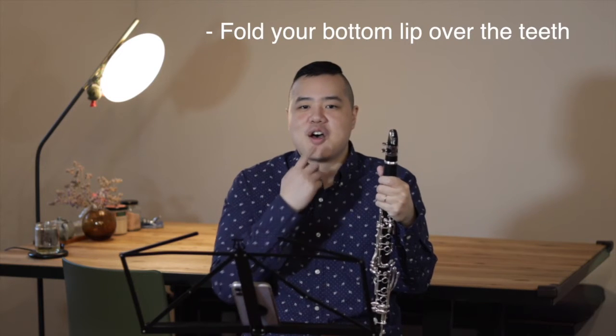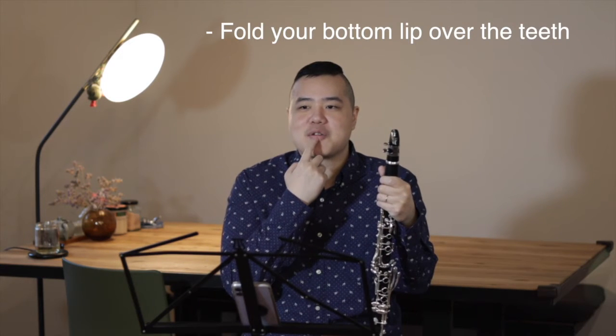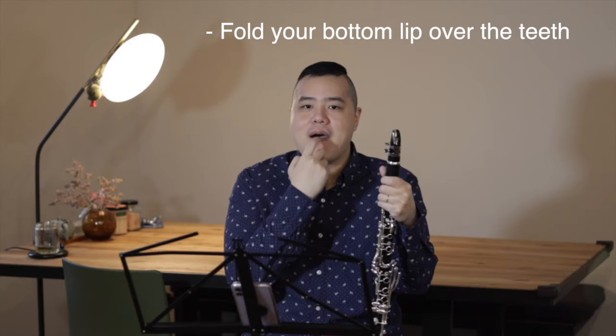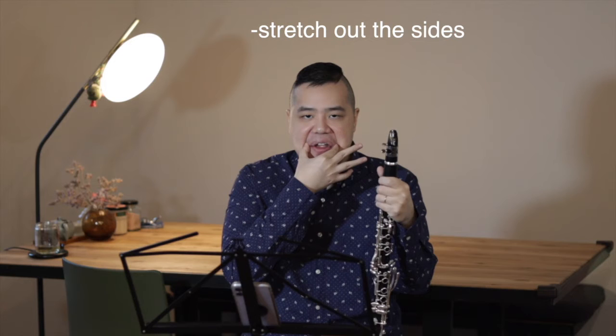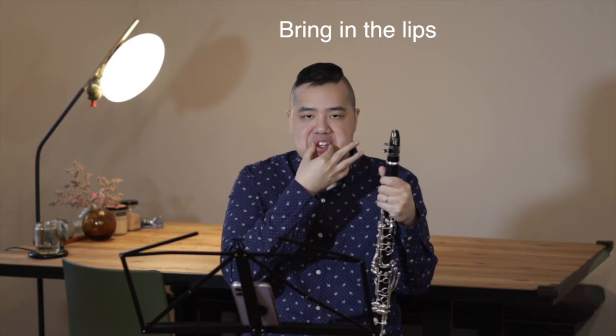First, fold your bottom lip and cover your teeth. Flatten out the chin. Stretch out the sides and bring in the lips.